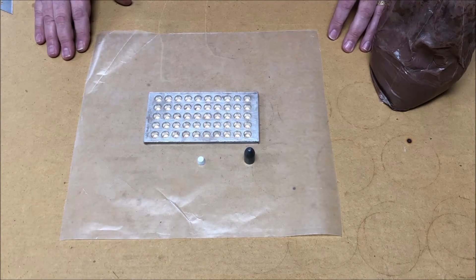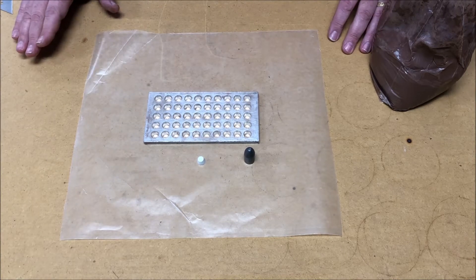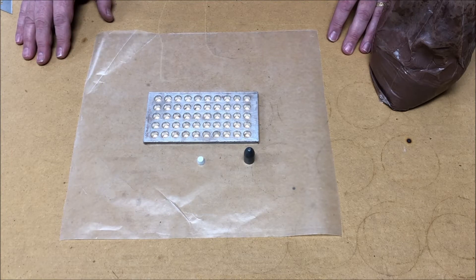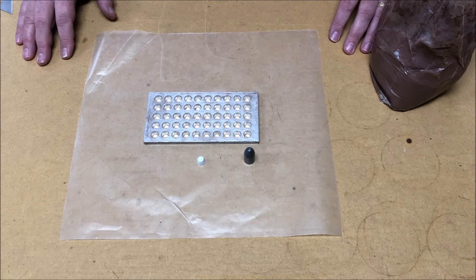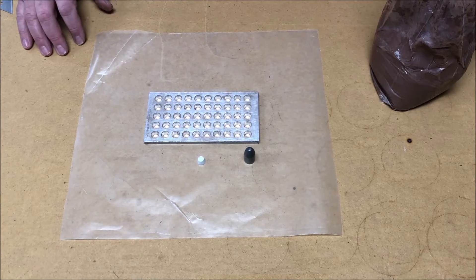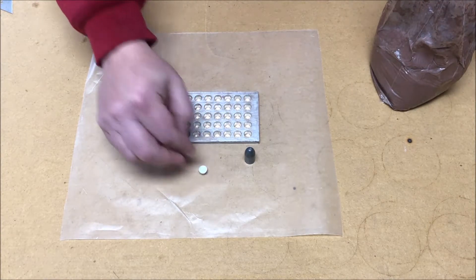In previous videos we used this plug plate to make plugs out of various materials. The first thing I tried was Bondo, which is essentially a two-part epoxy, and it works pretty well. But the problem is you've got to mix up enough to fill all the cavities in one go, and anything left over is waste because it hardens and is no good anymore, and it's also kind of expensive.